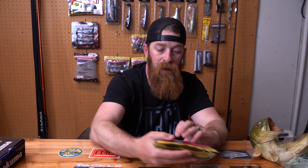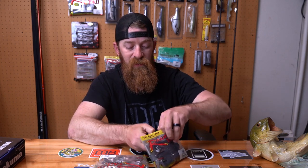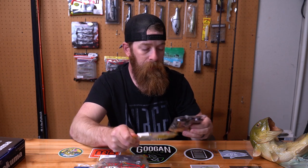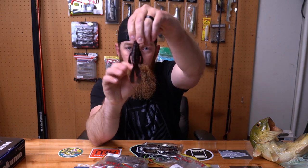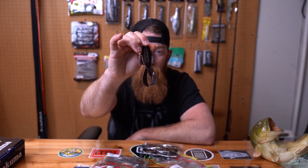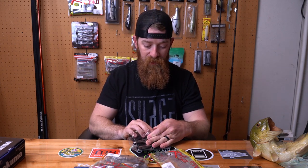Now plastics — I picked up some more 4 and a half inch Magnum Rage Bugs. I got the black neon, which is black with red flake in it. Wanted to try some black baits, some black plastics. Got those guys.